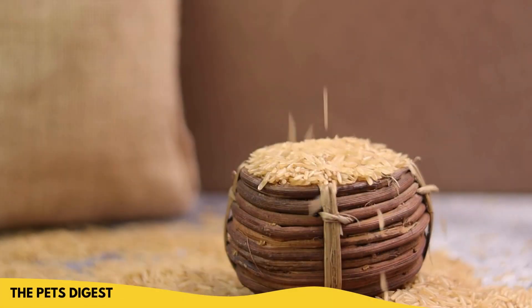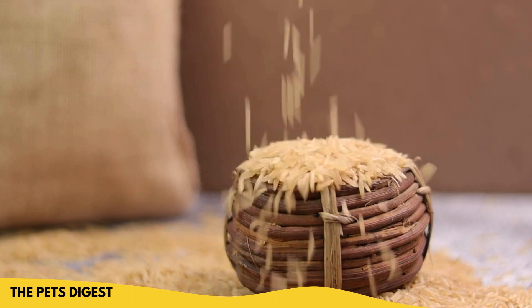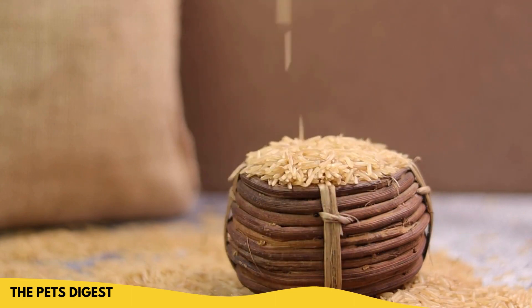If you're giving your dog treats made with flour, you want to do so minimally anyway. You don't want to give them this every day as a meal — it's a treat.